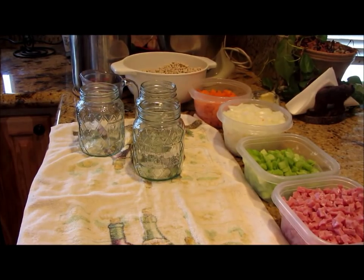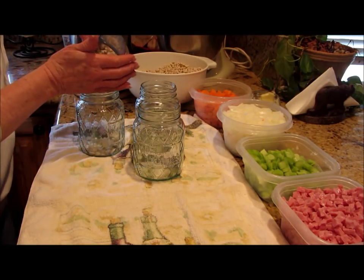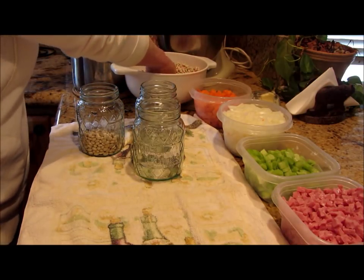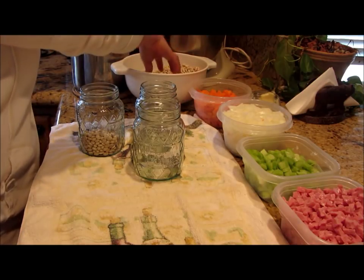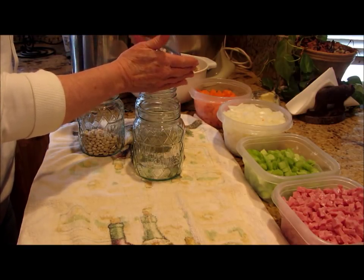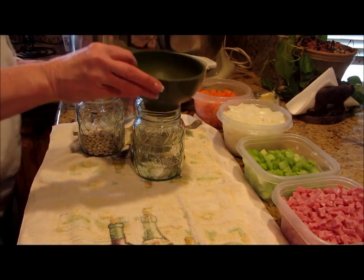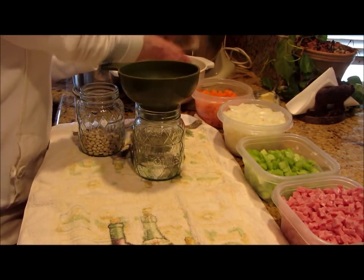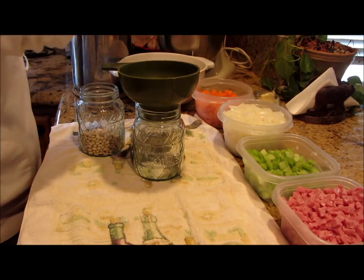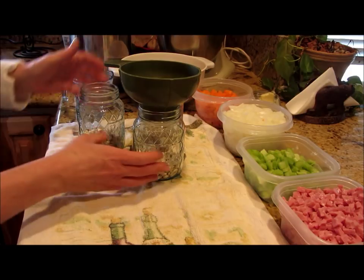We're back and I'm getting ready to do these jars — I just got these out of the hot dishwasher. We're doing ham and bean soup, so I'm going to put half a cup of dried beans into each pint jar. I've rinsed them and sorted them, but you don't cook or soak them first — you don't have to. It's going to be in that pressure canner for 90 minutes. You just have to know what your water content should be.